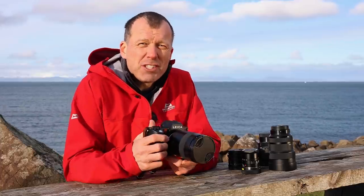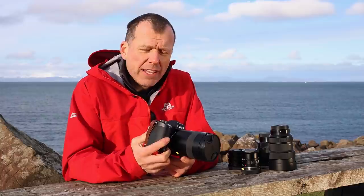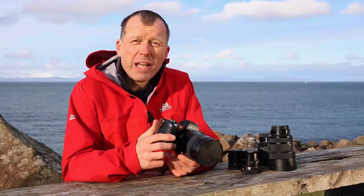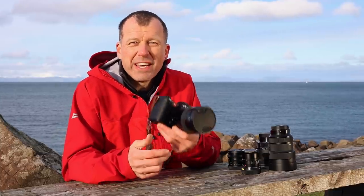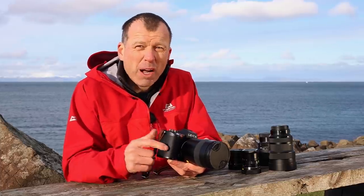Finally, we have to talk about the whole status element of owning a Leica. They turn heads in the same way that driving an Aston Martin does, which is why James Bond himself uses Leica, including in the next film No Time To Die. Put simply, you're just going to look cooler with one of these around your neck.